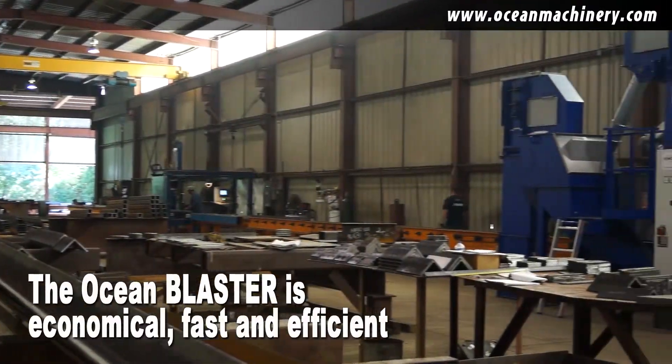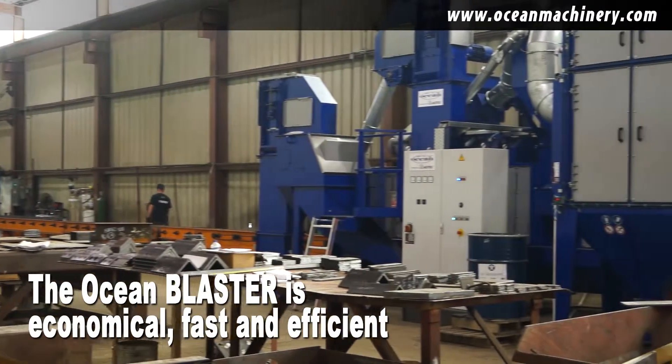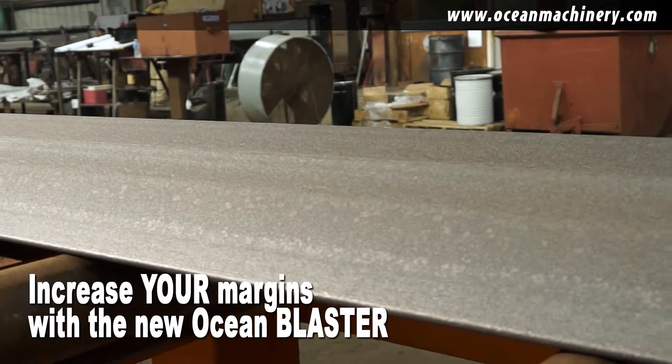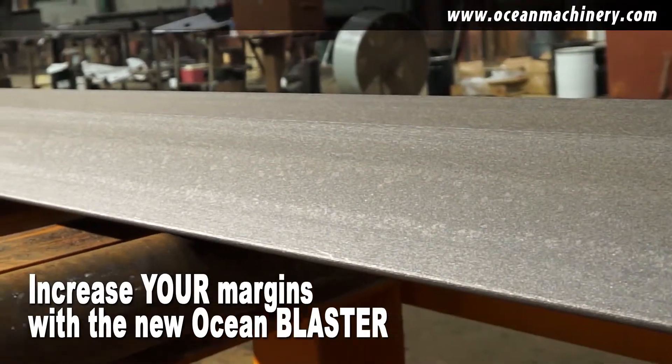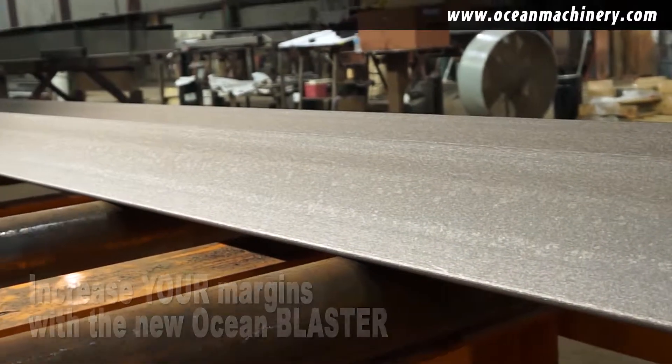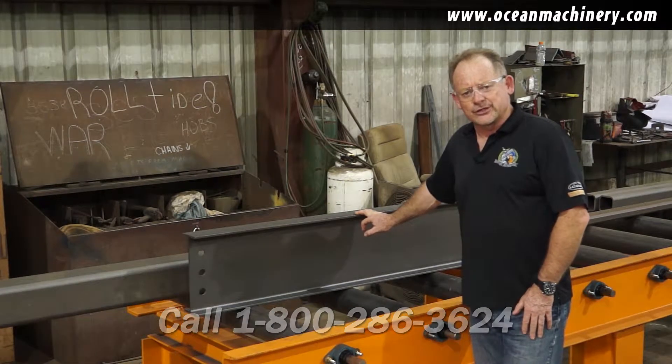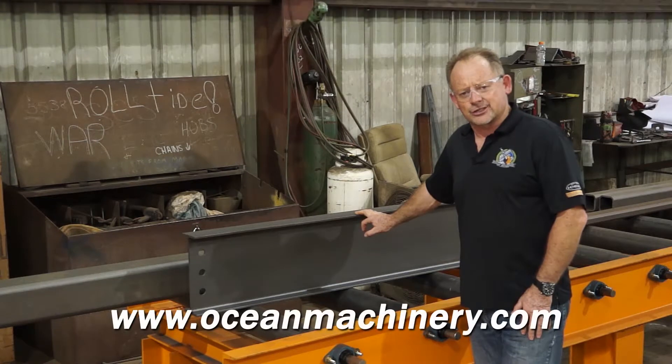The Ocean Blaster is fast, economical, quiet, and dust free. Call us today to find out how the Ocean Blaster will improve your margin. Call 1-800-286-3624 or visit us on the web at www.oceanmachinery.com.